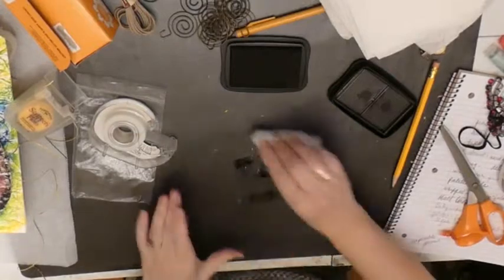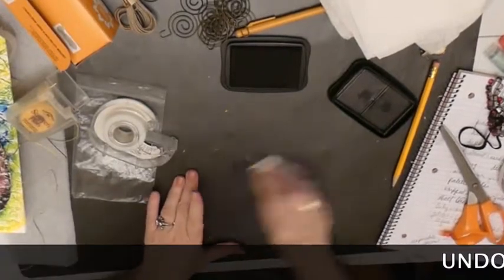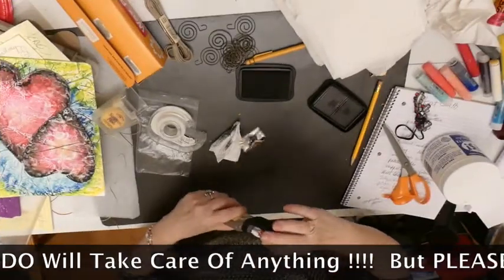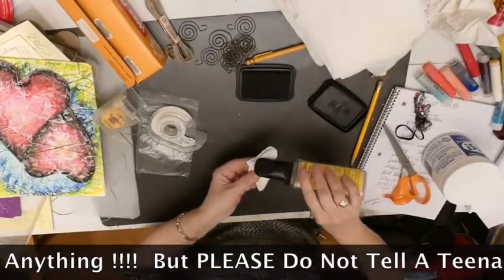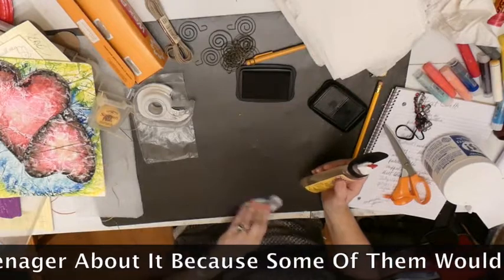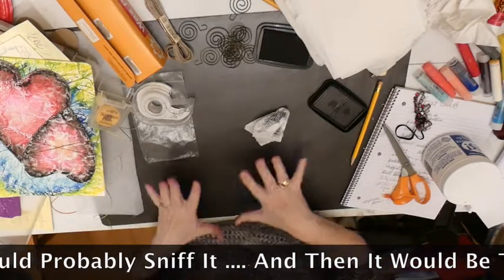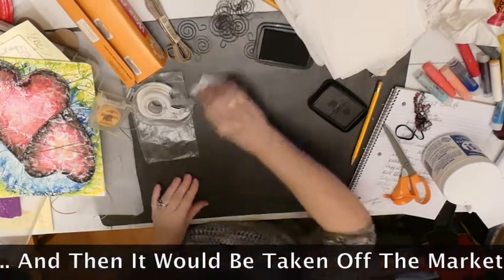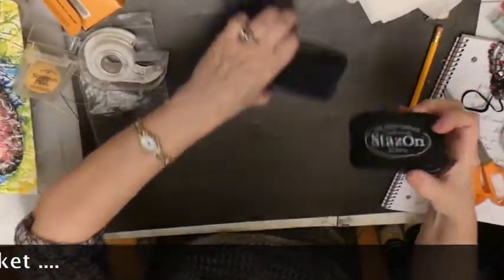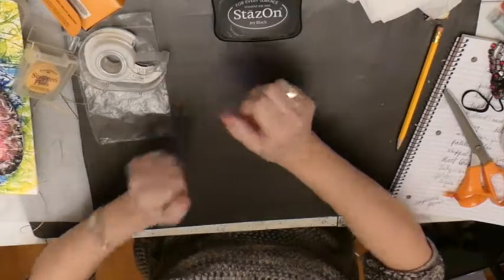Now I have to make sure that I clean off my surface. Using stays-on ink is probably not a great idea for that. I have some 'Undo,' which is basically gasoline, and it will take that right off. That's a great product for taking off stickers and stuff — it'll take everything off in a flash.